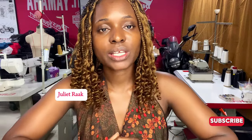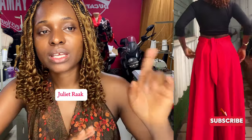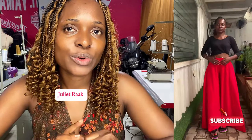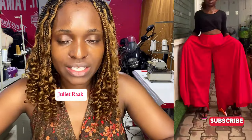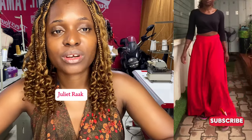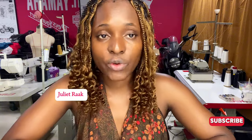Hey guys, welcome back to another DIY tutorial. In today's video we are going to be making circle palazzo pants. I made a post on my YouTube community and asked if you wanted a tutorial, and you guys came through, so yes, we are going to be making the tutorial today. Before we go into the tutorial, I have a few things I want to discuss.